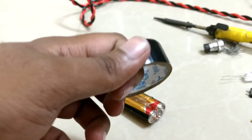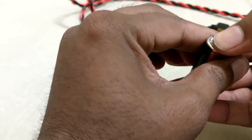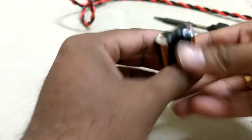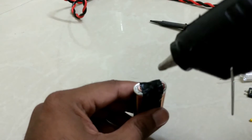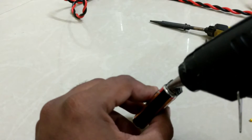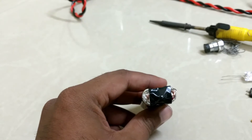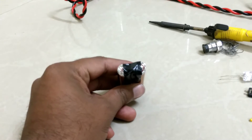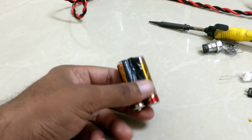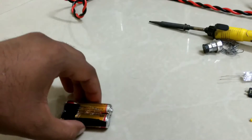Take tape and tape the remaining part. Then use the hot glue gun to secure it. Make sure it is properly covered and insulated. Now take another part.